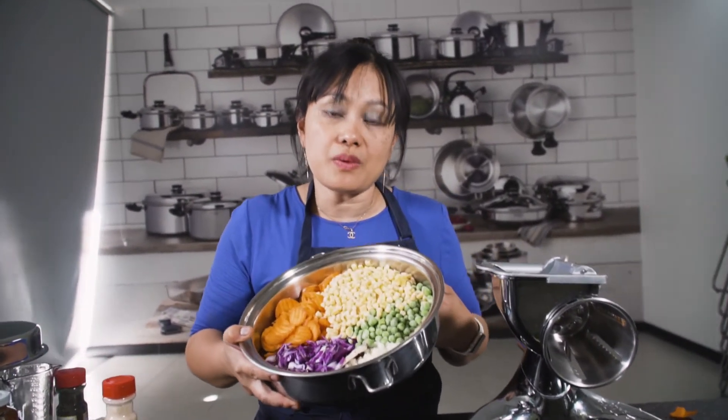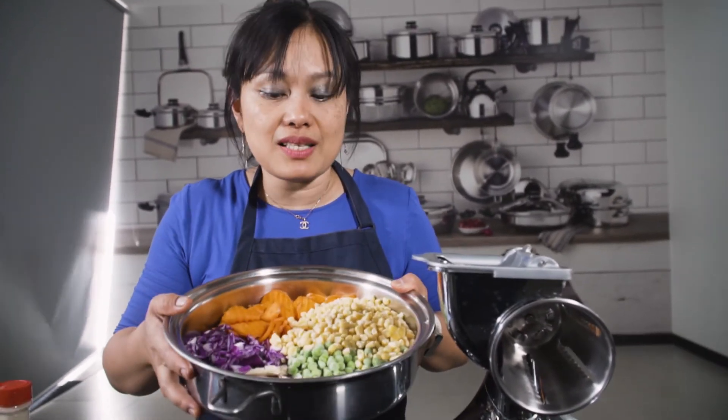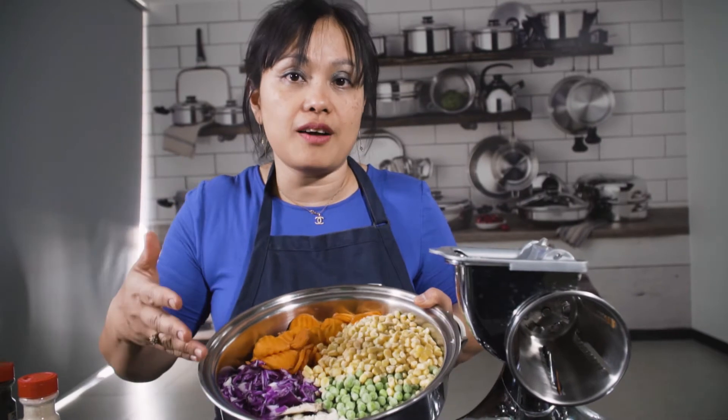Because if you do it in an ordinary cookware with no water, you burn the food. But with Salad Master, the moisture of the vegetable is enough to cook it.